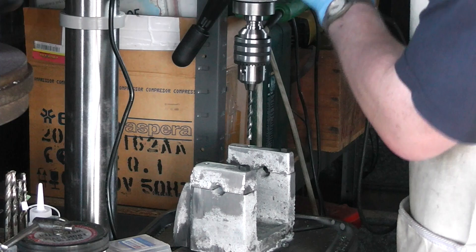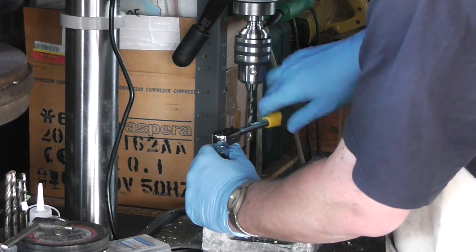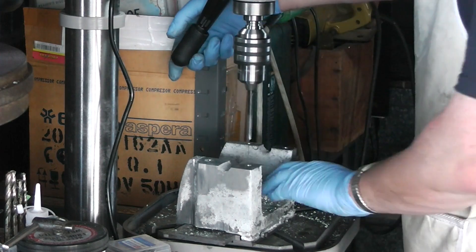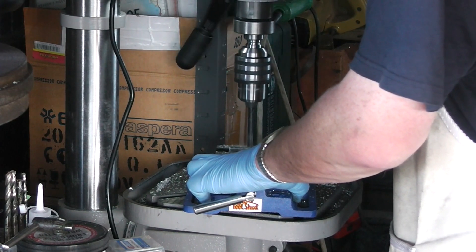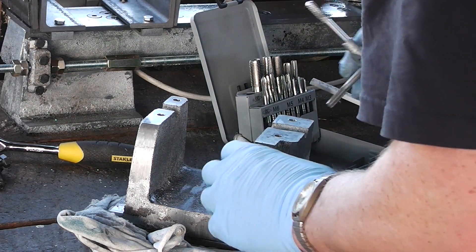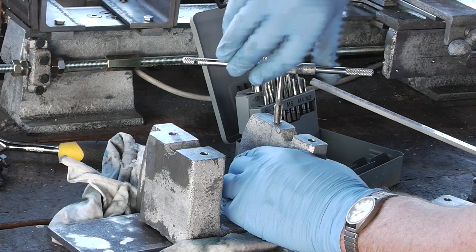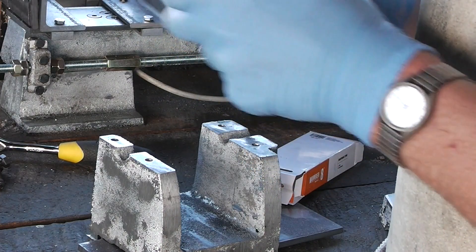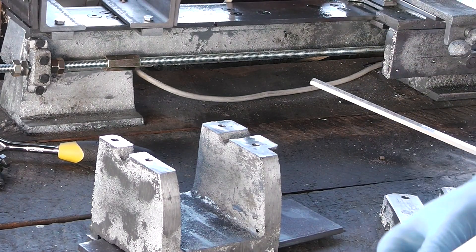Right, now to drill these out. I'll leave these here because I still have to drill the through holes. The act of tapping actually deforms the metal slightly, so I wanted to make sure those surfaces were still flat.